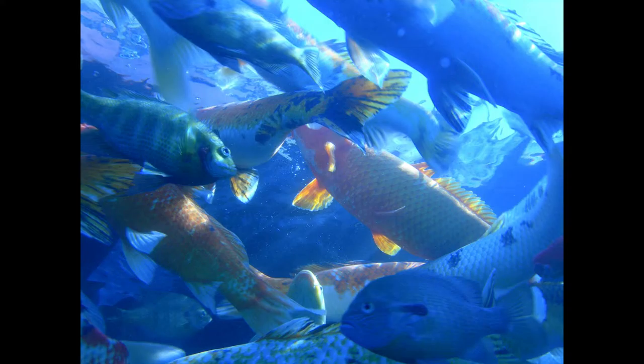Breaded Filet of Bass. Clean the fish and cut into convenient pieces. Season with salt and pepper, dip in beaten egg, then in crumbs, and fry in deep fat. Serve very hot with tartar sauce.